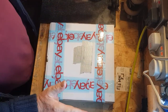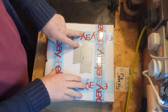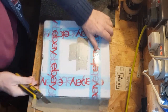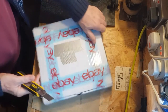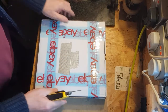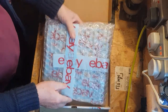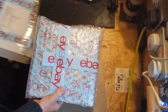Hi everyone, welcome to an eBay unboxing. Two 78 rpm records are in here and if I can find my knife — yeah there it is — we'll get into it quickly and hopefully they're in one piece. One was something I really wanted for a while. I asked somebody if it was available on 78 and they said it was — I think it was Brian who gave me that information, from Brian's 78s.